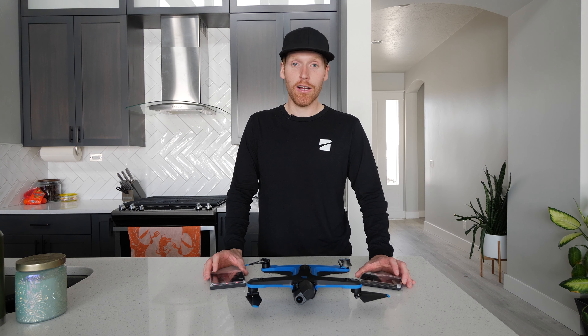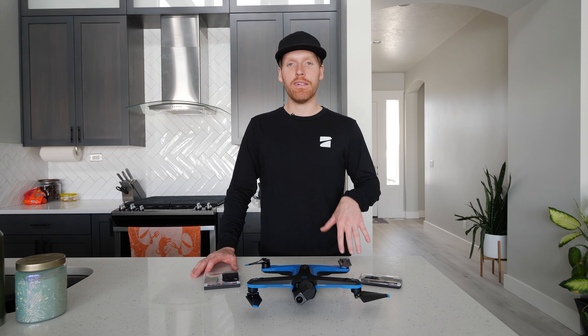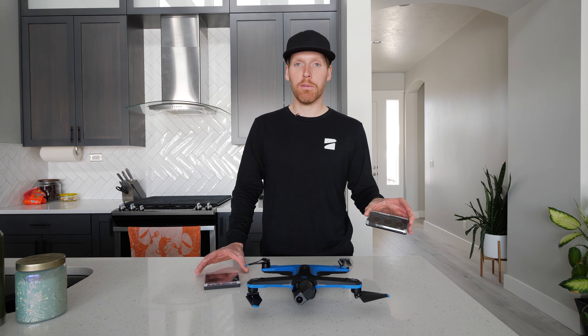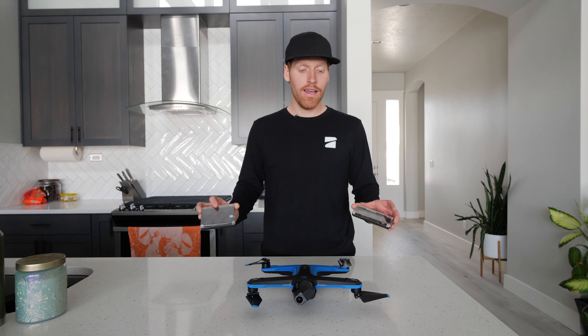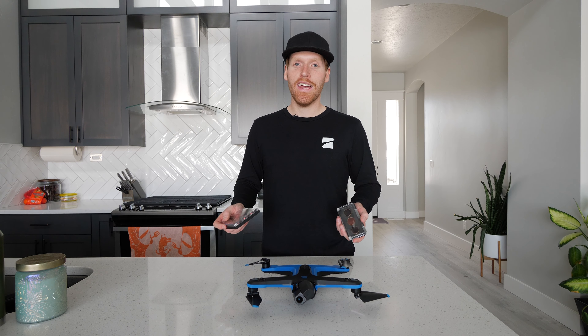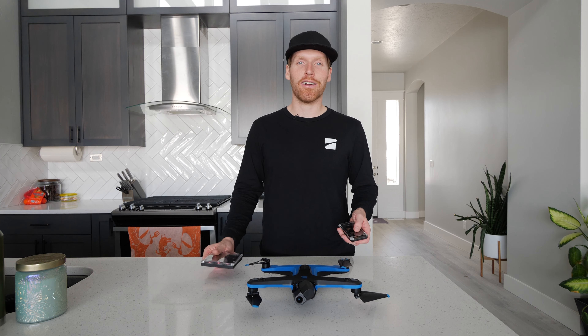So with all that being said, I hope you guys enjoy this little video. I hope it's helpful. If you have any questions, please throw them below in the comment section and I'll try to get to them. Huge thanks to Skydio for sending me the Polar Pro ones, and huge thanks to Freewell for sending me these to test out. I'm not getting paid for this at all — it's just honest opinion. And I'm just happy to have some of these to use now. So thank you guys so much. If you have any questions, throw them below and I'll talk to you guys next time.